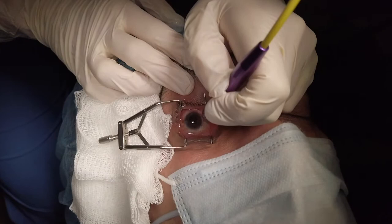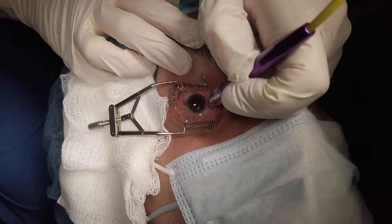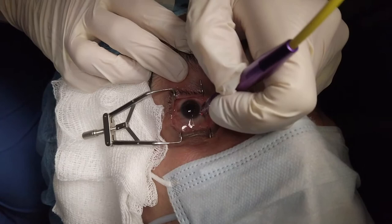This is a surgical video demonstrating a G-probe cyclodiode photocoagulation. A speculum is used to provide adequate exposure and lidocaine jelly is used as a viscous coupling agent.